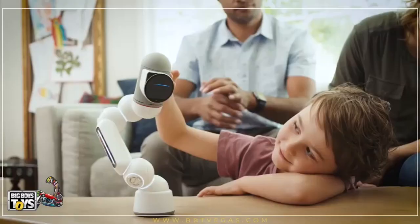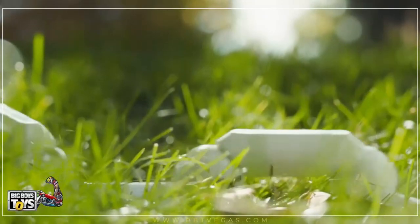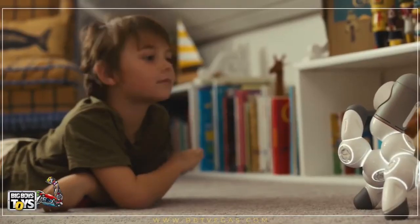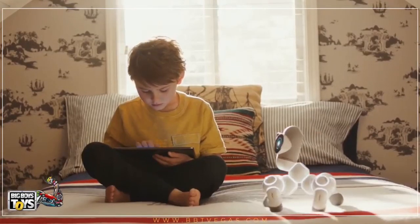So to summarize: a lovable robot that plays games, dances, climbs, and drives, with smart modular building blocks that make it 10,000 robots, and STEM learning from starter to pro with tutorials and a great community. So if you want a new family member that's a little different, this is ClickBot. That's cute, right?